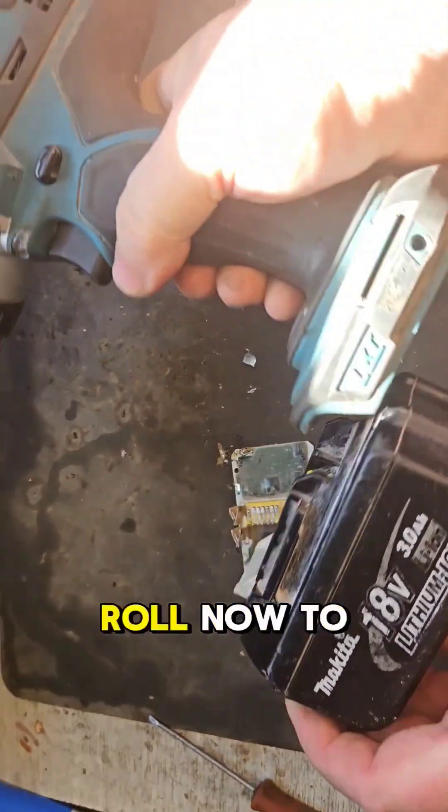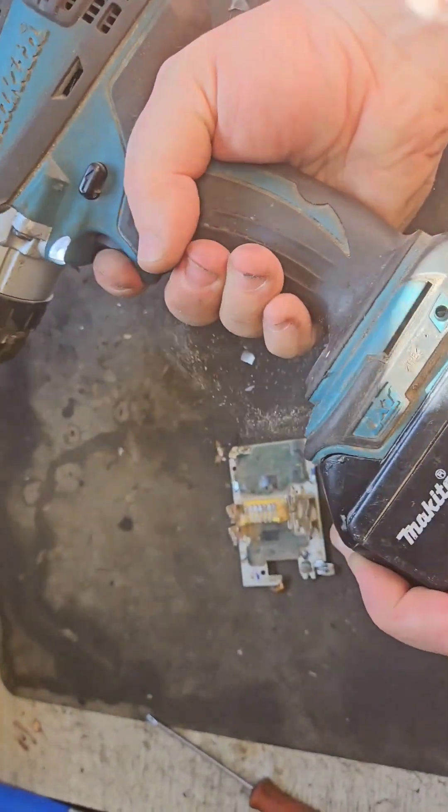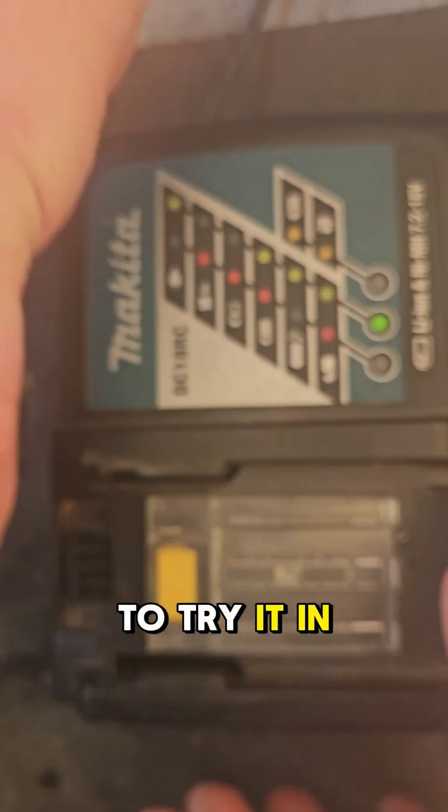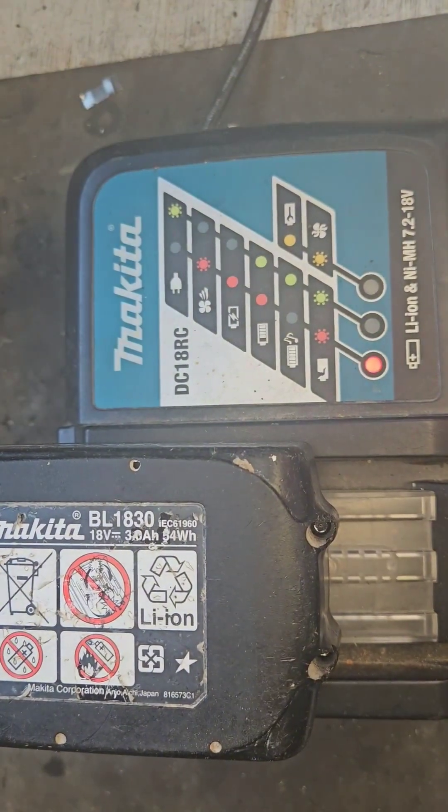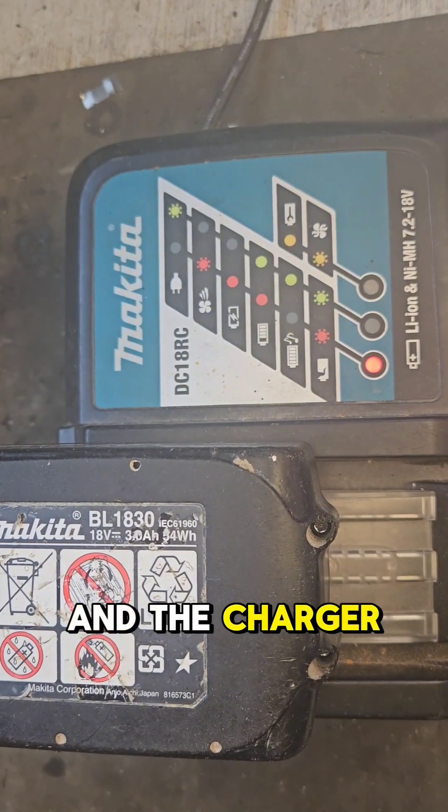The rear is all back together. Trying the drill now to see what happens. The final action is to try it in the charger to see if the charger recognizes it — and the charger is singing with it.